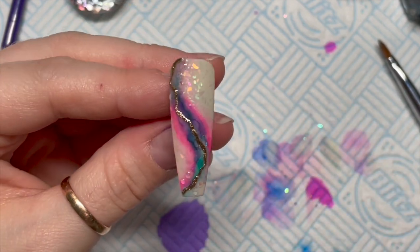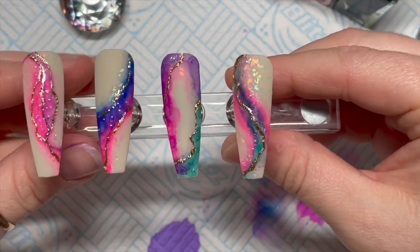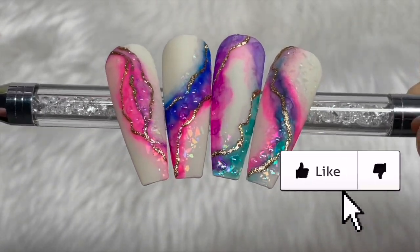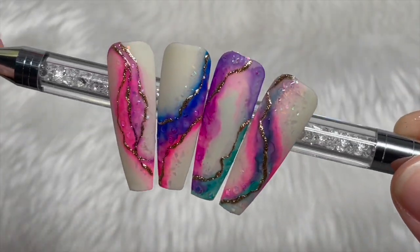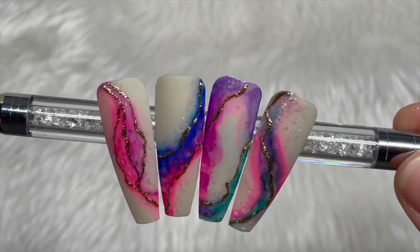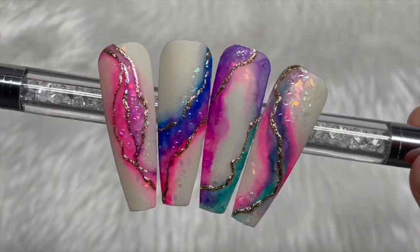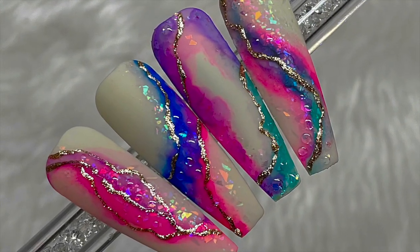You can get 30% off Madame Glam using my code NAPMUG30. These are them done — I think they're so pretty, thank you to that lady for the inspiration! If you liked this video please leave me a like, and if you haven't already do consider subscribing — it's completely free. Websites and discount codes will be below. Have an amazing weekend because it's Friday — love you lots, God bless, and I'll see you all in the next one!